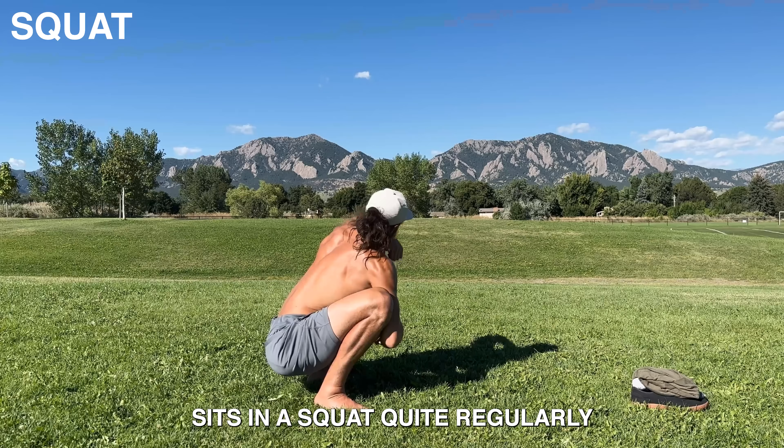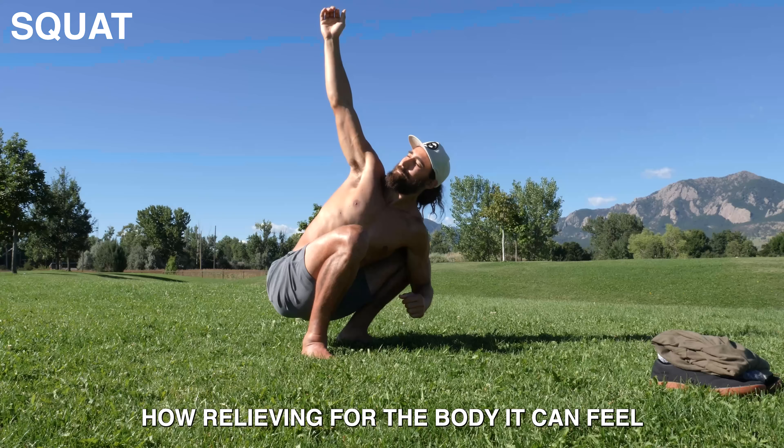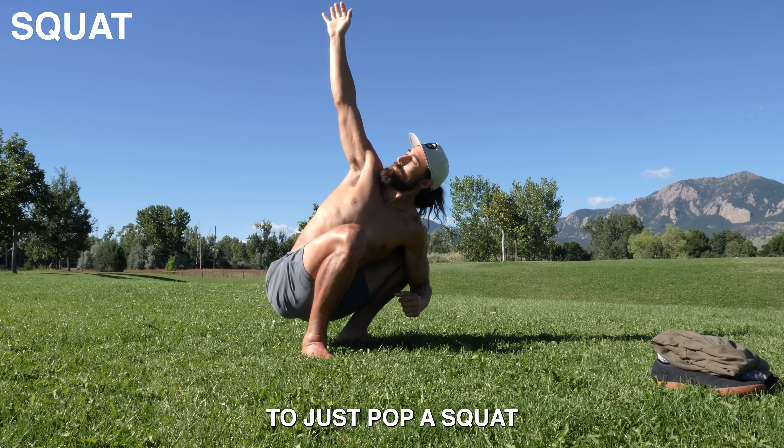Much of the world sits in a squat quite regularly. And if you do it more, you'll be surprised how relieving for the body it can feel to just pop a squat.